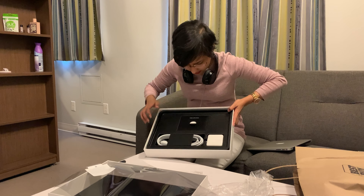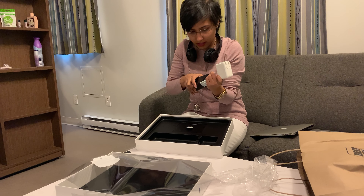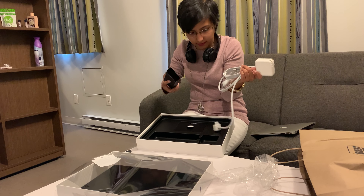It's in my hands now. I finally have it!